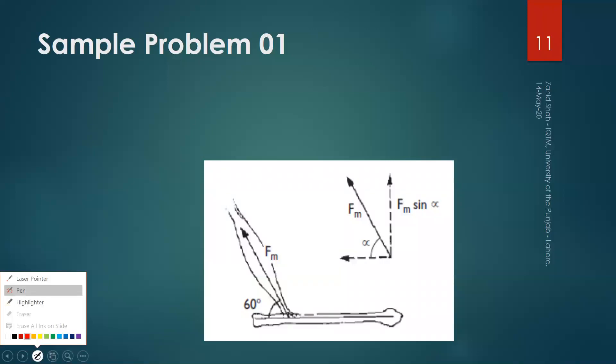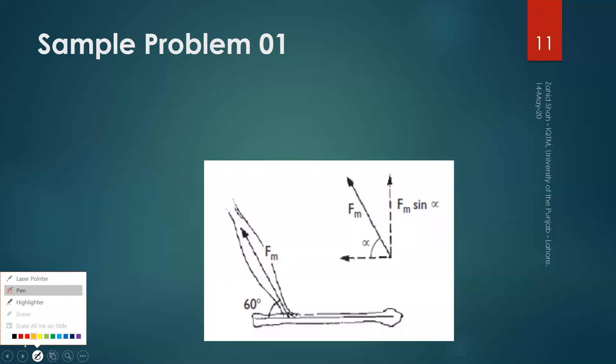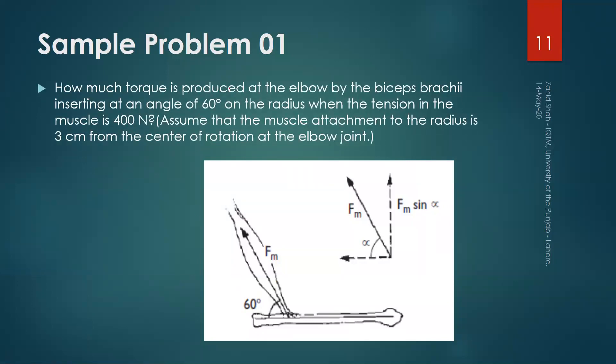In this segment, we will solve a few problems related to biomechanics of muscles and joints. In problem number one, we have to find the torque produced at the elbow by the biceps brachii muscles inserting at an angle of 60 degrees on the radius when the tension in the muscle is 400 N. Assume that the muscle attachment to the radius is 3 cm from the center of rotation at the elbow joint.